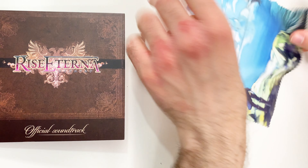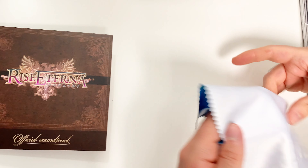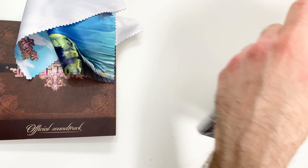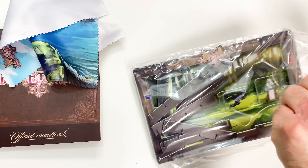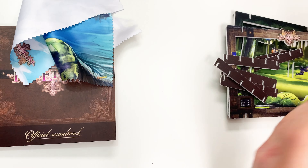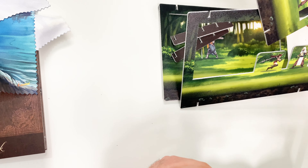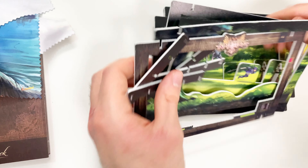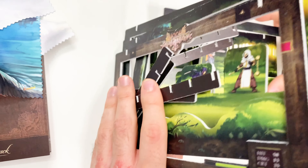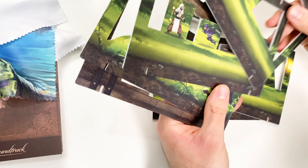And then we have this cloth. Last but not least, this constructible thing — we're not going to have time to construct it for you in this video, especially without any directions. I think you'll have some sort of battle sequence here with different characters or something along those lines — very neat, whatever it is. Two-sided as well.